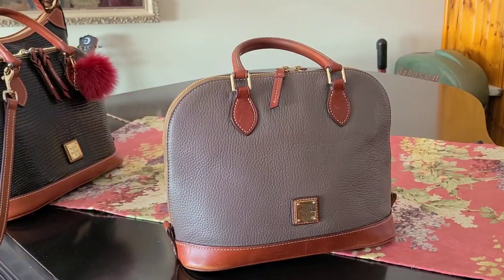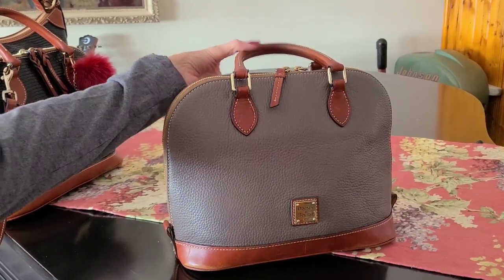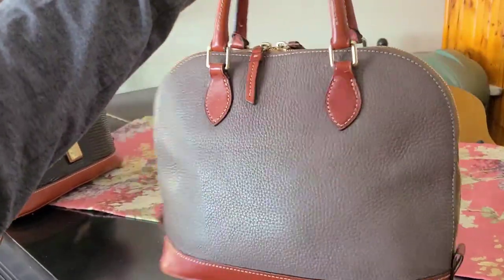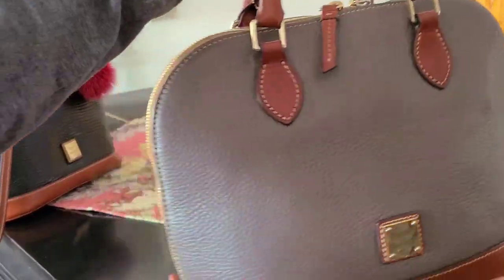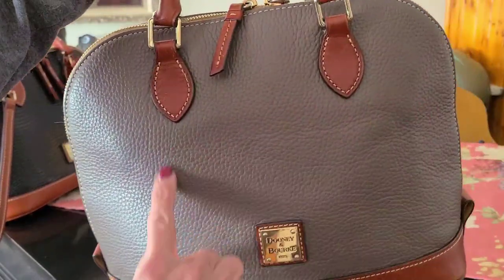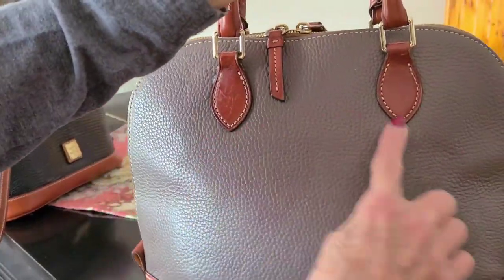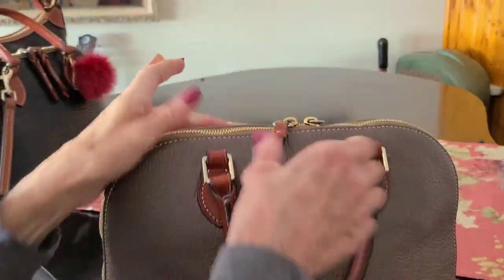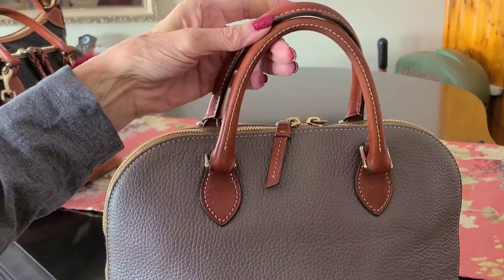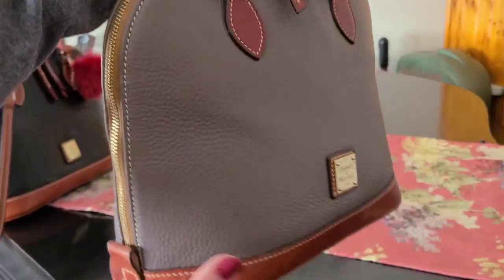Elephant. Now that has got to be elephant. My elephant Zip Zip. And I'm trying to think, what did I pay for this? I think I really scored and paid, like, $25. But you see, whoever had it had an iPad or laptop that made the indentation.